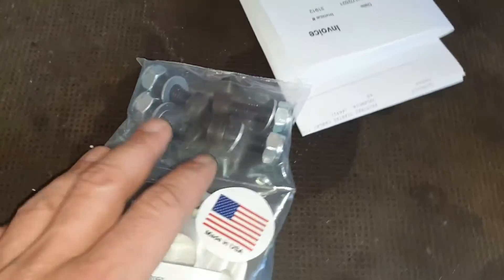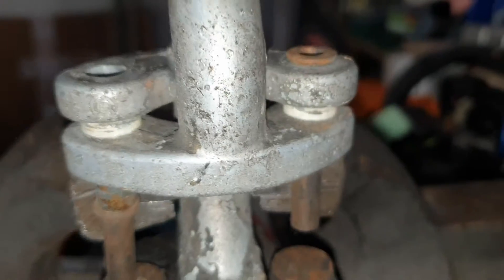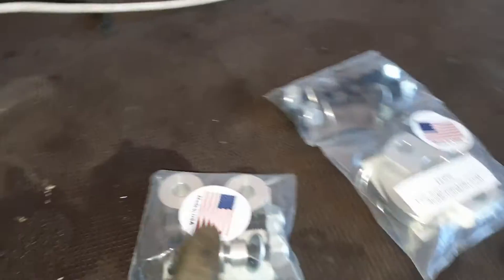They went through customs after I paid the taxes. Now I'm at the part where I'm going to install the spacers first.